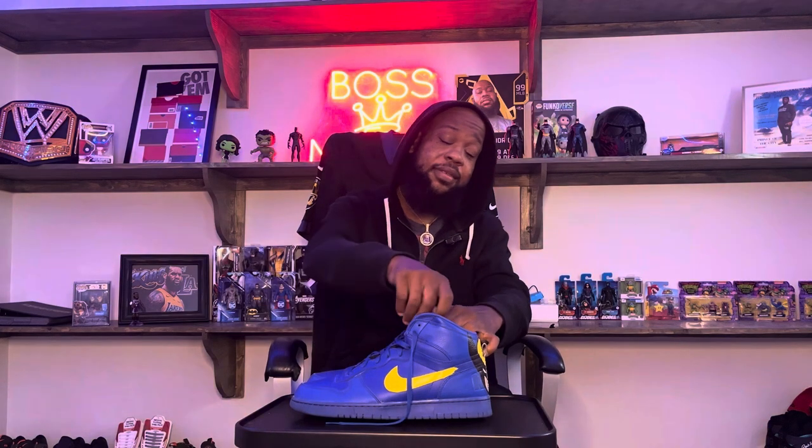Y'all know I just recently did an unboxing of the Nike Terminator white and red, and I told y'all I like how it was an old school shoe. Now I'm gonna be honest with you, I didn't know a lot of information about the Terminator. I knew it was an old school shoe. I get a lot of shoes and then maybe I do research on them, or I might know them before I get them.